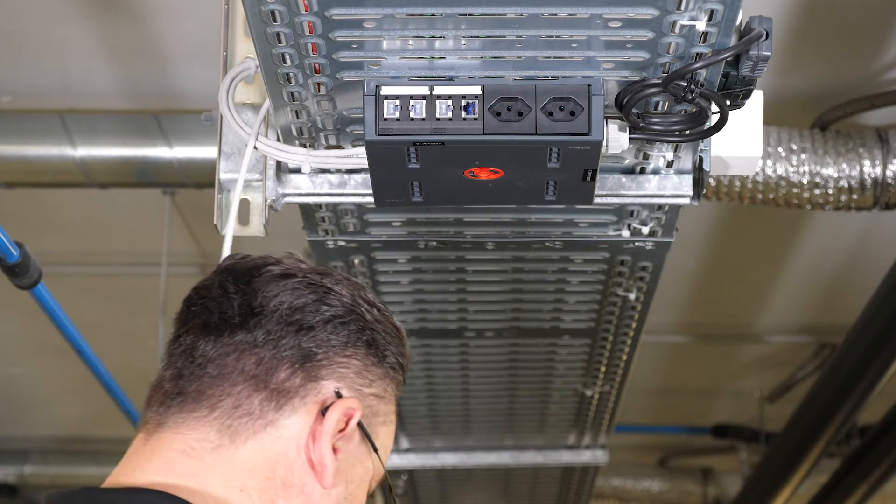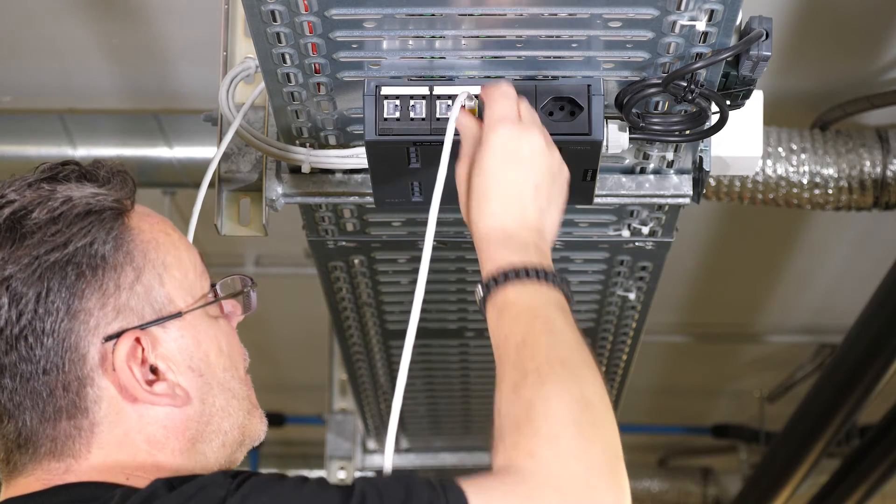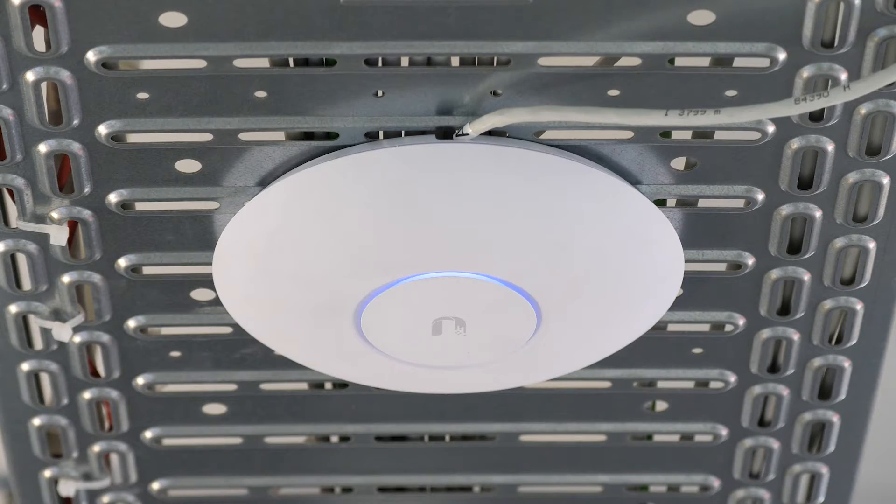Saving time, resources, and nerves. Connection on the first try — effortless and easy.